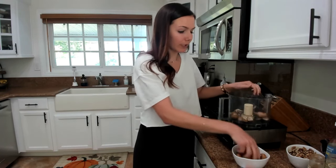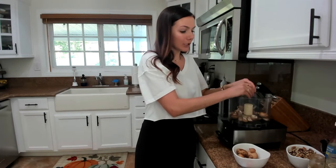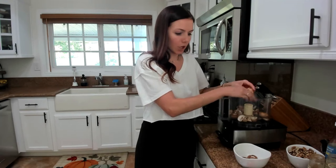It doesn't have to be perfect because we're pulsing everything together. You could also technically use a blender for this, but you would want to be really careful that you are pulsing. You don't want to finely blend it or blend it too much because then it can get really mushy and it's not going to give that resemblance of taco meat.